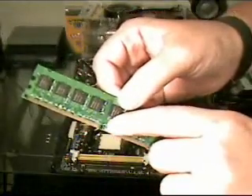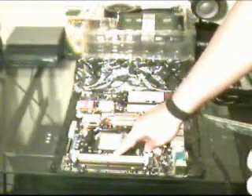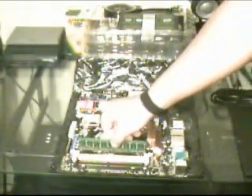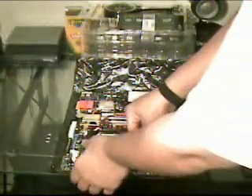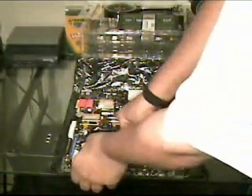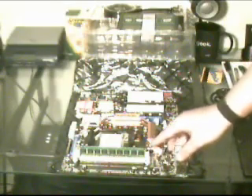Each RAM module has a notch — sometimes it's right here in the middle, other times it's further up depending on the type of RAM you have — and that notch should match what's on the port. You just line it up with the port, place the RAM in the grooves, and push it down. The clamps on the port will clamp automatically; you will not have to close them if you put the RAM in correctly. If the ports aren't closing by themselves, chances are you are putting it in backwards.